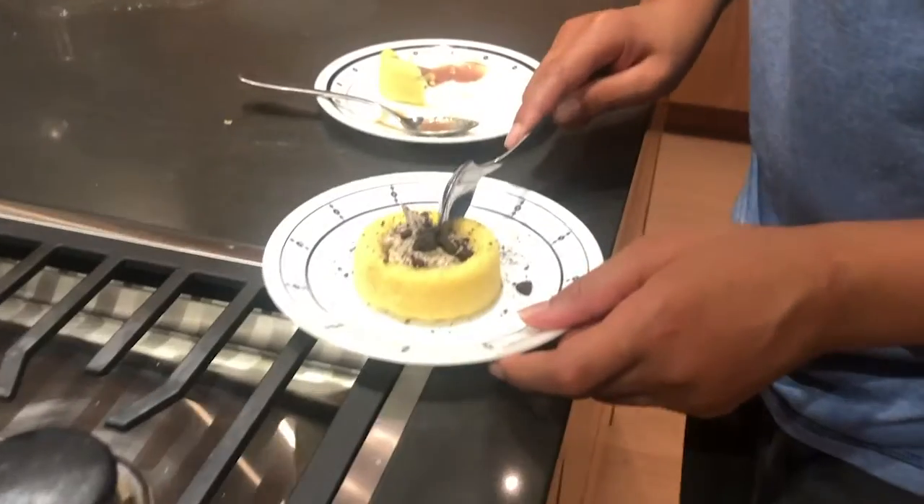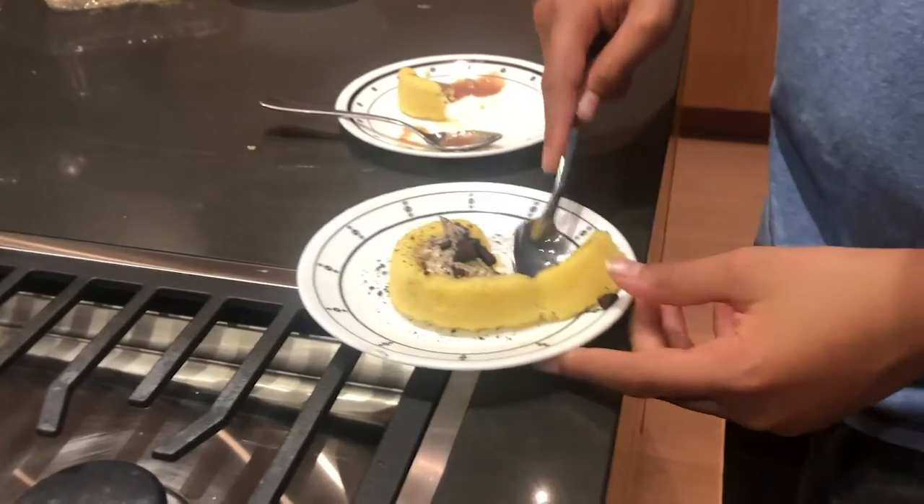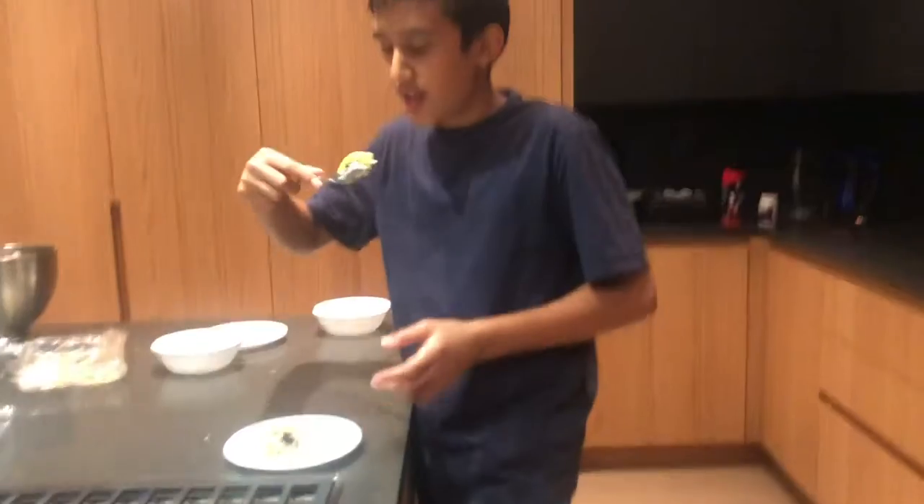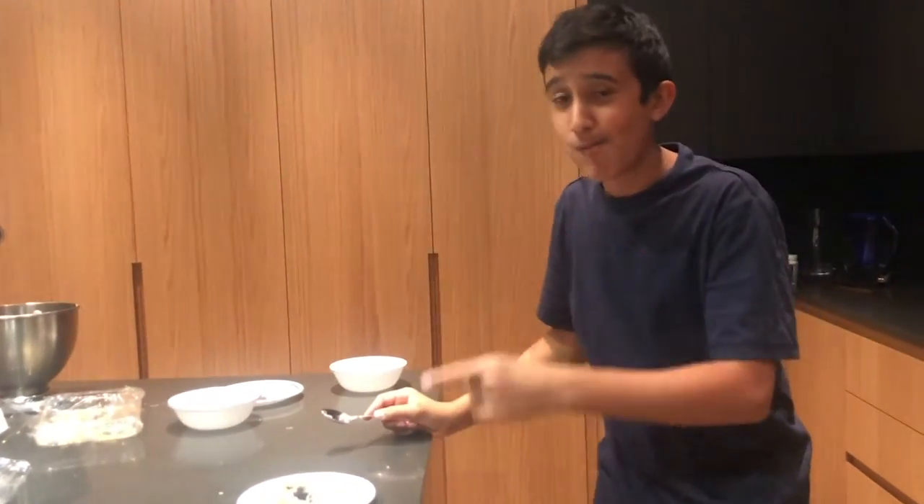I'm going to try the cookies and cream cheesecake — it looks amazing. Once we put it in the dessert cup and refrigerated it for 10 minutes, it really helped with the texture. Oh my god, that's amazing — that's actually fabulous. It's like the perfect combination between cheesecake and sponge cake. The cookies and cream go really well with this, it's just amazing.